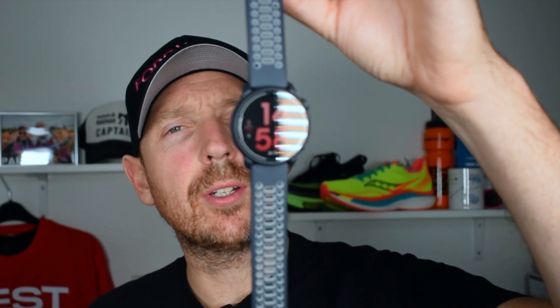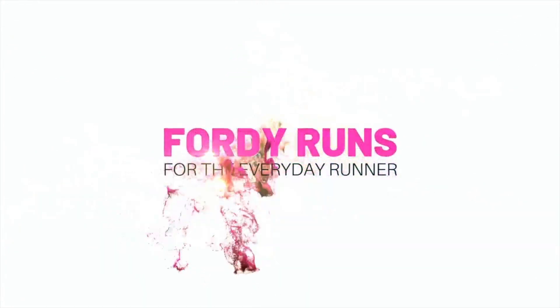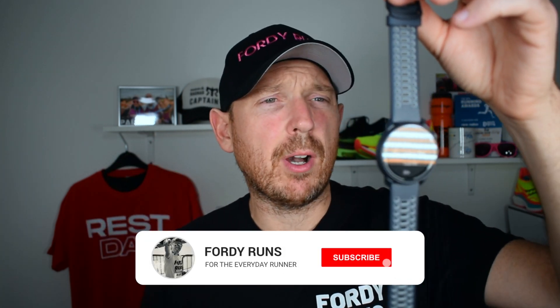Hey, what's up everyone. In this video we're taking a look at the Coros Pace 2. Here it is — let me know in the comments if I'm saying that right, probably not. Just as a bit of a disclaimer, I was sent this watch by the guys from Coros. They got no control over this video, I'm not getting paid for it — they basically sent it and said play around with it and see how you get on, and I've been doing just that.